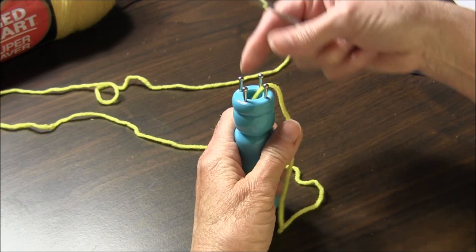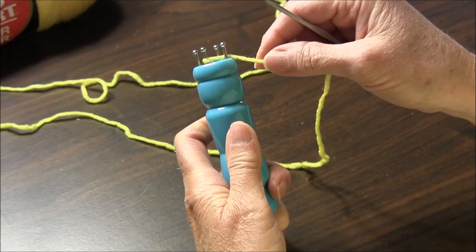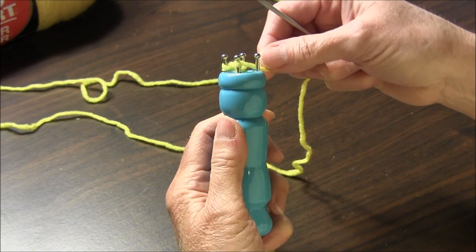The first thing you do is put the yarn down through the middle so it comes out the end. Now you wrap the yarn clockwise around the peg, clockwise around the next peg, again and again.